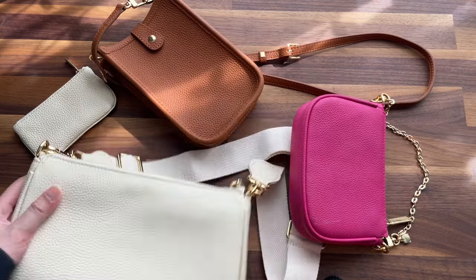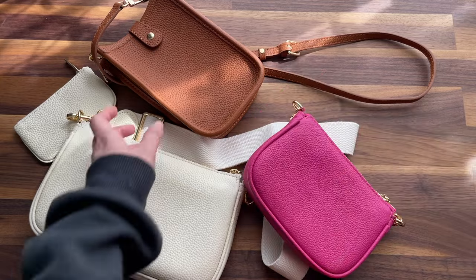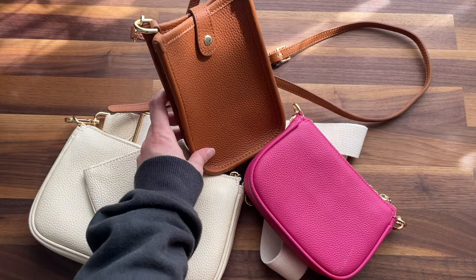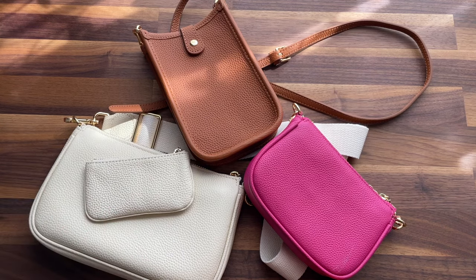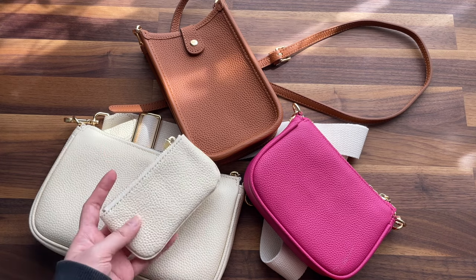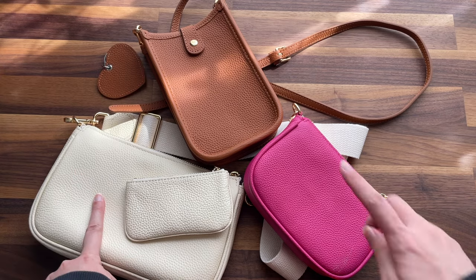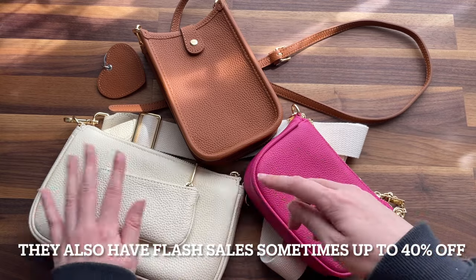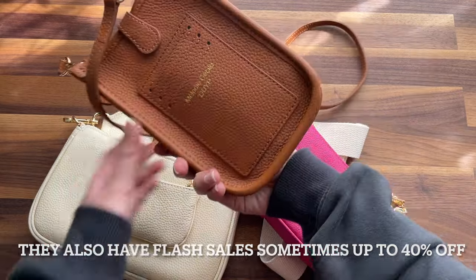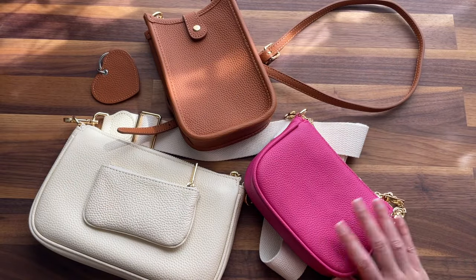The medium pochette is $119, the mini pochette is $99, the crossbody phone case is $69, and the key pouch is $45. They usually have 15% off — for example if you use the Hello Catwalk promo code or 'THANK YOU 15'. So I'd recommend the medium pochette and the mini pochette. The phone case — not really, because I don't like the logo on the back. The key pouch — only if you want matching colors.